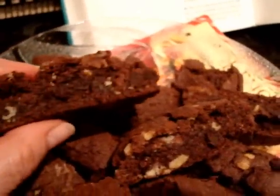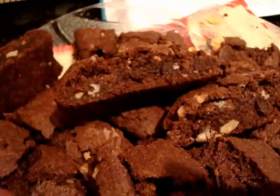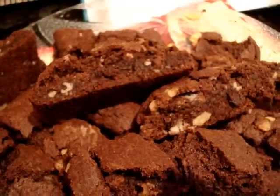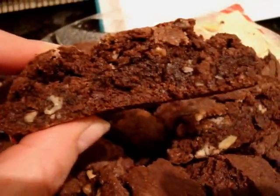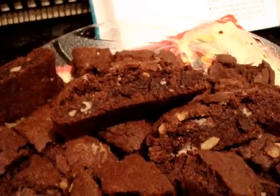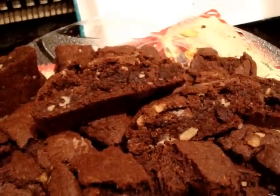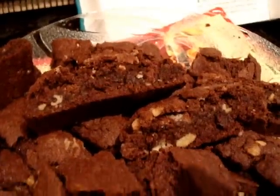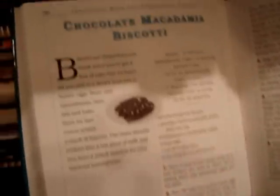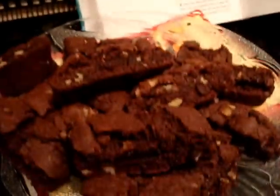The biscotti's all done and it tastes really, really good! If you like — this isn't a hard, super crunchy break-your-teeth biscotti. It's got a nice soft chewy center to it. I'll put the link to my blog in the description box below for the recipe. It turned out great — it's the first time I've made biscotti using a cake mix. I hope you're all having a fabulous Sunday, see y'all later, bye!